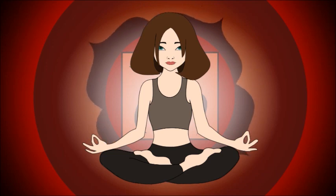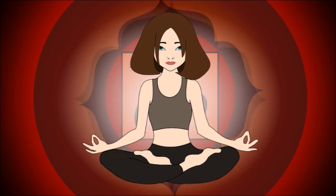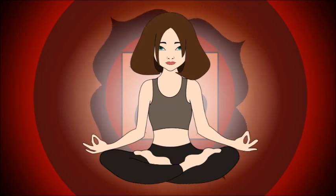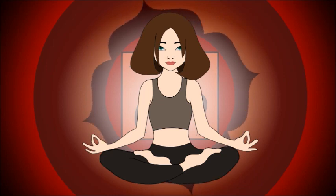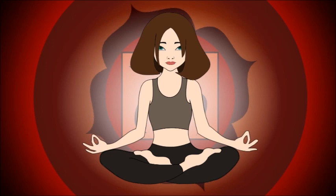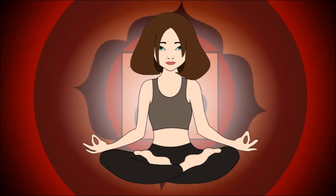Now imagine that the chakra has reached a state where it is so energized and strong that it starts to spin. It spins in a clockwise direction, creating balance and stability inside your body. As you continue to breathe life into the chakra, go over the different qualities of the chakra. What part of your personality was located in this area? Focus on the stability and steadiness this chakra brings and how it makes you feel connected to the earth and the physical world.